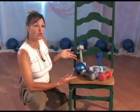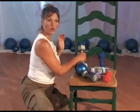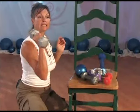Comme aujourd'hui on va faire un programme de renforcement, je veux d'abord vous parler de poids et haltères. Comme vous voyez ici, on a plusieurs choix. On a moins lourd : un et deux livres, trois, quatre, cinq — qui sont lourds et très lourds — huit, dix, douze.